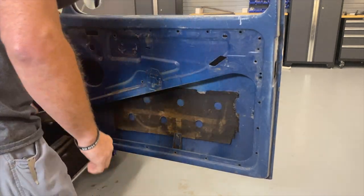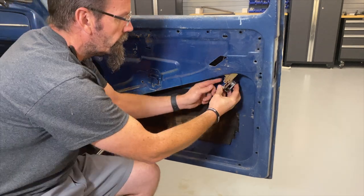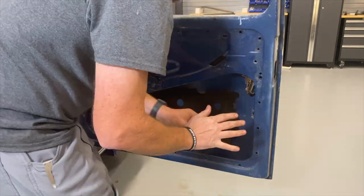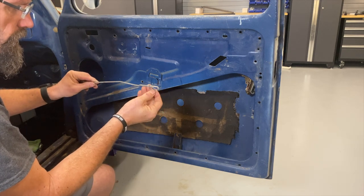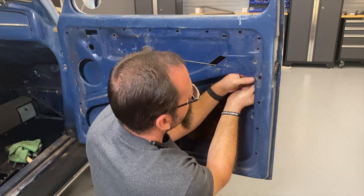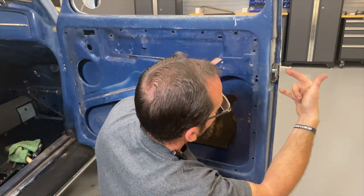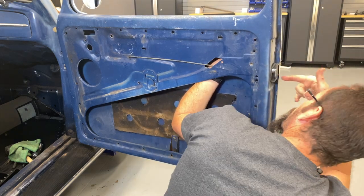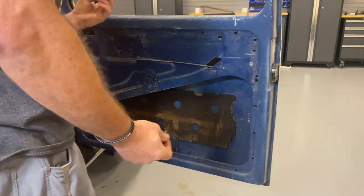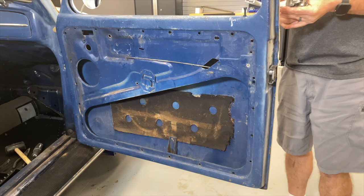This door is basically an empty shell — everything down to the felt channel brace. There's nothing in this door; it's all vacuumed out and cleaned. I'm going to start by installing the door latch mechanism. It's a lot easier to attach the push rod while it's still out — it's really a pull rod, so we'll flip it around so it actually does its job. I'll put a screw in here, here, and one right there. We've also got some remnants of an old block collar to keep that from going missing again.